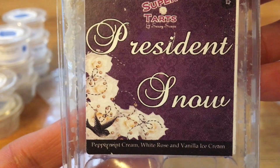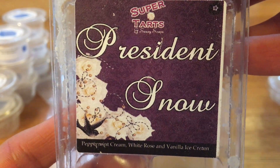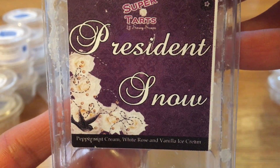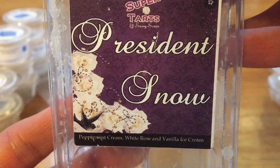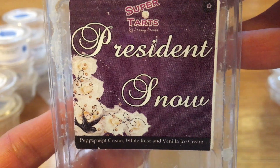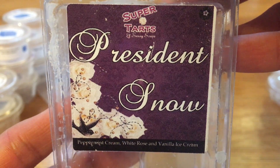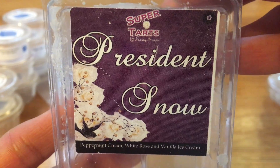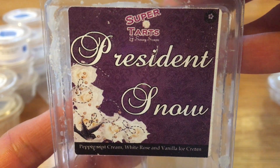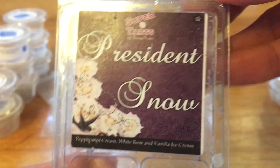President Snow is peppermint cream, white rose, and vanilla ice cream. This one wasn't as strong as I was hoping. I really liked it warmed — the peppermint cream and the white rose come out nicely and make a really nice blend together, and that vanilla ice cream made it creamy. But it wasn't as strong of a thrower. I did it in my living room in three different warmers. Maybe next time I'll try it in a smaller room like a bathroom or bedroom to see how it performs. I will definitely repurchase this because it was a really nice scent.